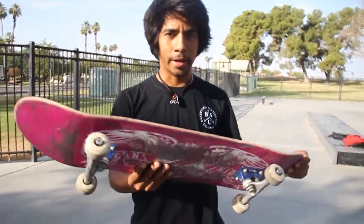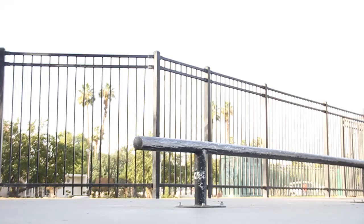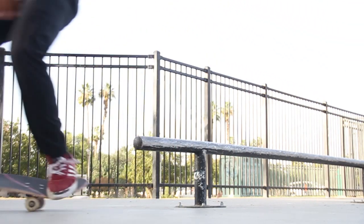I'm gonna be talking about how to hurricane on a rail - not the actual storm, but the skateboard trick. I recommend you guys know how to at least boardslide first. This is definitely an advanced trick, it's not for beginners. You could go for it, it might take a few days if you stay non-stop on it, but you want to know that this is a trick you're gonna be dedicated to because it's gonna be very frustrating.